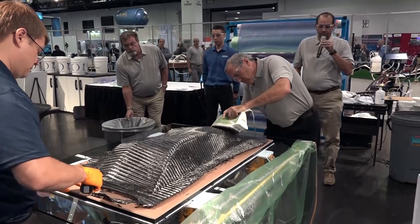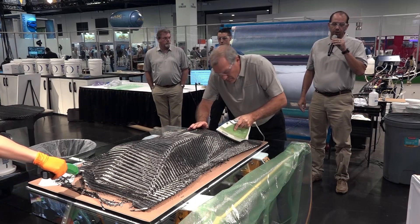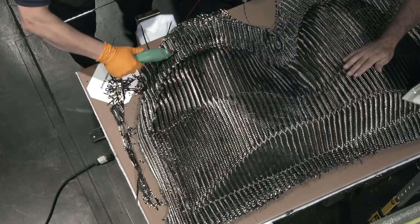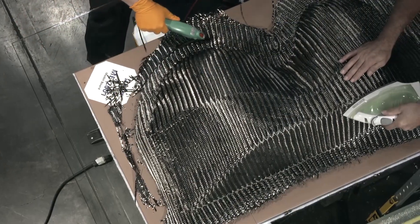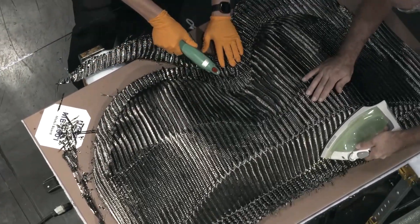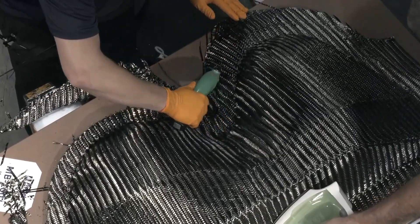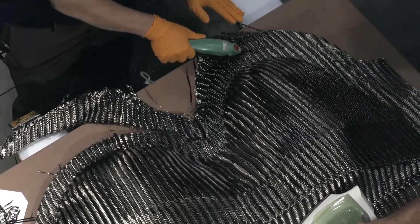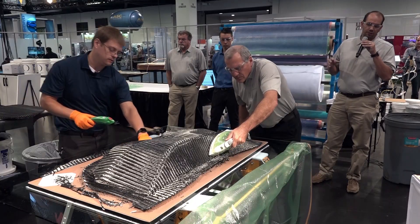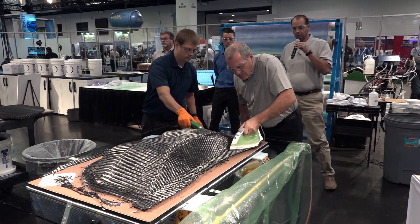AeroVac Composites One is one of the largest suppliers of processed materials worldwide, with over 240 member locations in Europe, North America, and South America, film manufacturing capabilities in Italy, and kitting facilities in France, Italy, and a new one in Salt Lake City. All processed material sites are AS9100 certified, with global distribution partnerships.